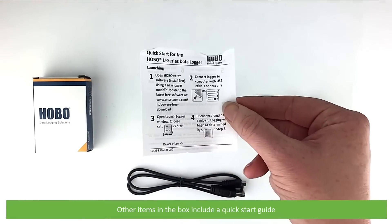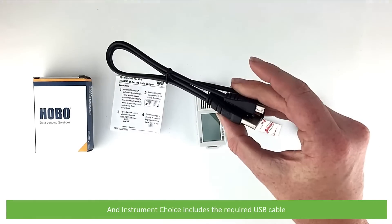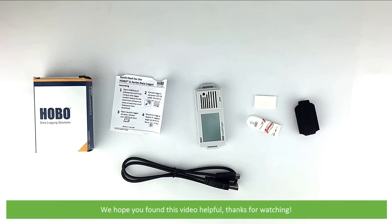Other items in the box include a quick start guide, and Instrument Choice includes the required USB cable. To watch a video demonstration on how to set up this logger, or to speak to an Instrument Choice scientist for more information, see the links and contact details in the video description. We hope that you found this video helpful. Thanks for watching.